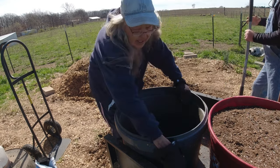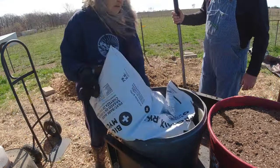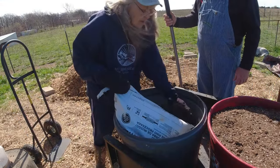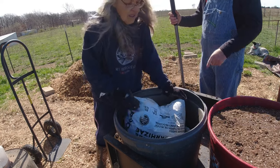Fill right above the holes on the side. Don't dump all of it - we're going to top it off, remember.